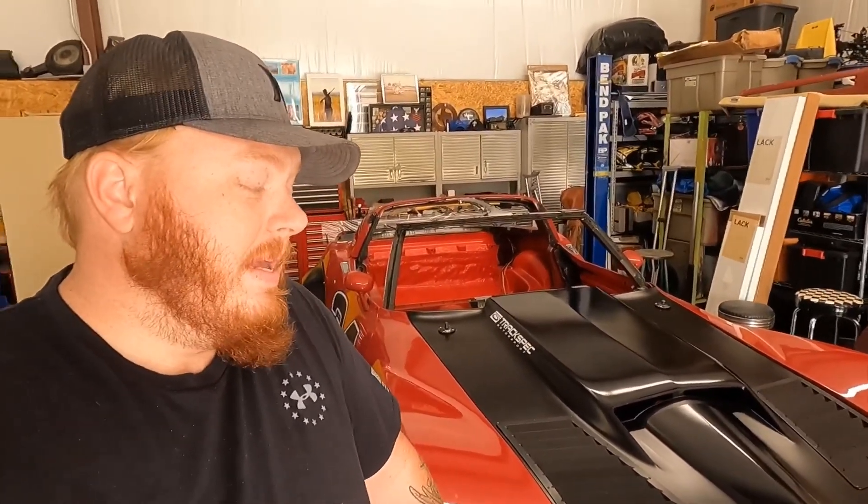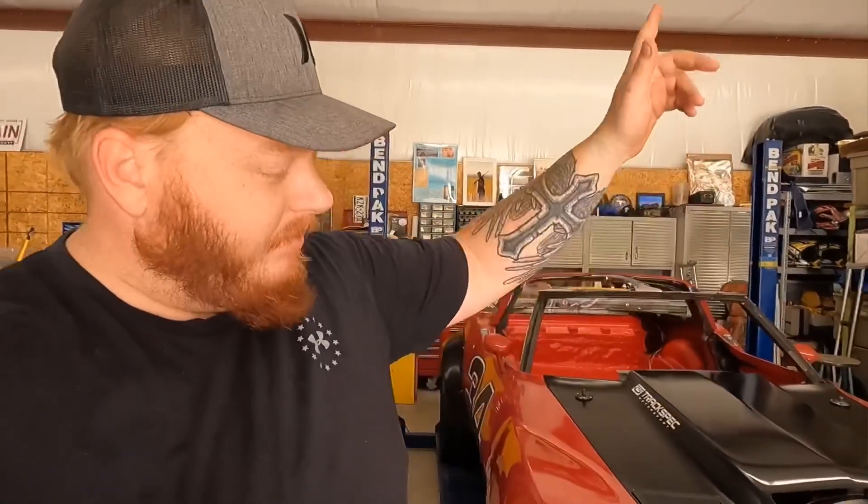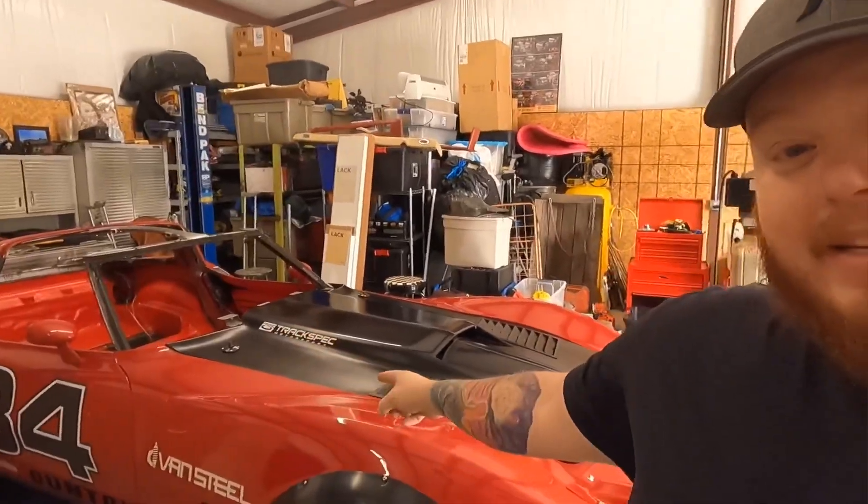I'm also going to enter some photos of when this car came into our possession and how it evolved to what it is now — a slideshow of pictures to show you how it ended up here, because it's been a long process to get it to this point.